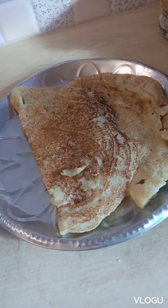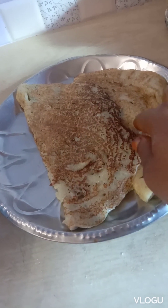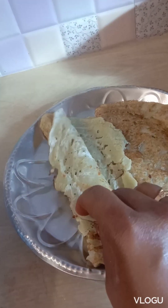Hi friends! Hello Naru! Welcome to Nagamani Shankar Cooking Channel. In this video, you will be prepared for a breakfast recipe.